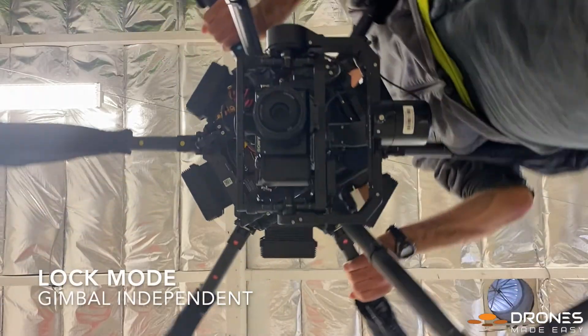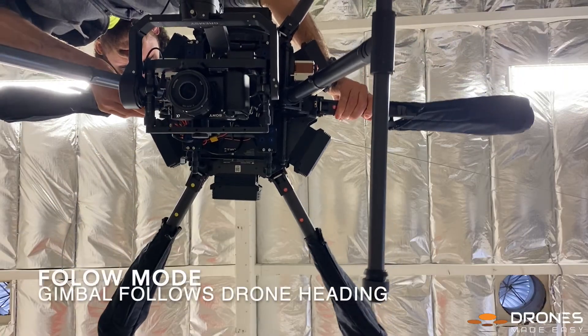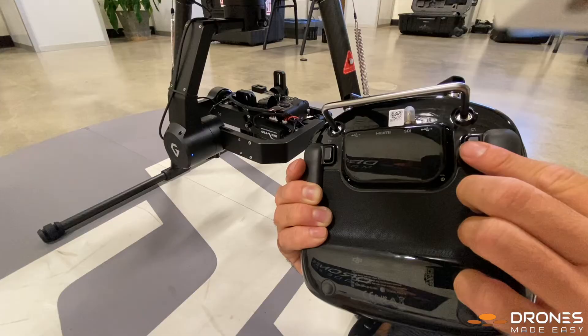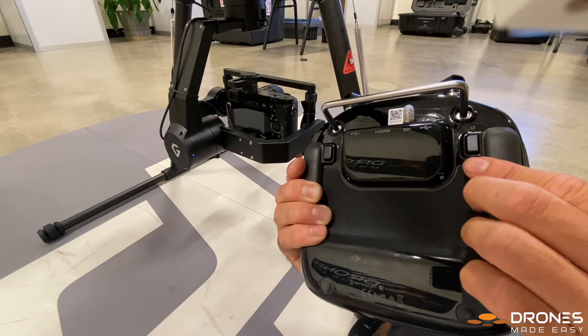Lock mode is where the gimbal heading moves independently from the drone heading, and follow mode is where the gimbal heading follows the heading of the drone. There is limited information on map mode, so we can't recommend that mode until we have more information on its practical use.